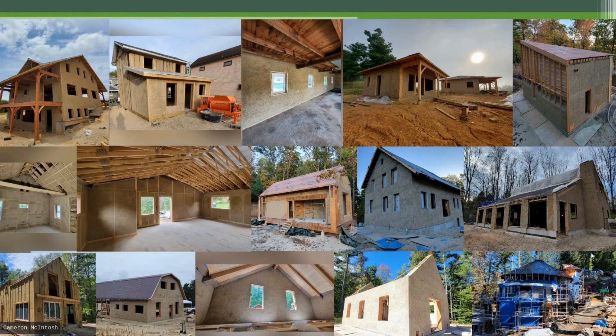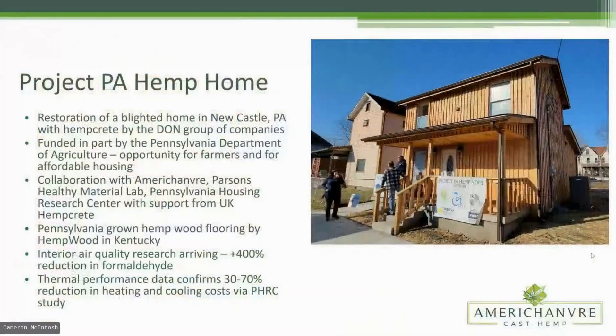Spray application makes hempcrete a reality for people who have a time constraint — you can hire us like a normal contractor and we're out of your hair in a week. Project PA Hemp Home was the first original residential project of my own — a restoration of a home in Newcastle, PA, with Hempcrete by the Don Group of Companies, funded in part by the Pennsylvania Department of Agriculture. This collaboration involved Amerisham, Parsons Healthy Materials Lab, Pennsylvania Housing Research Center at Penn State, and UK Hempcrete's Alex Sparrow.